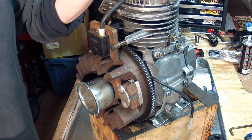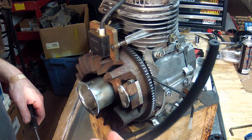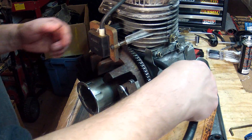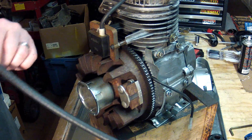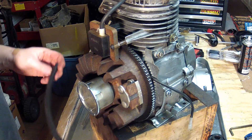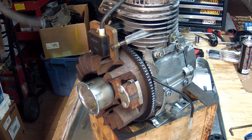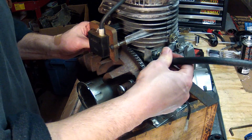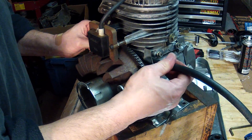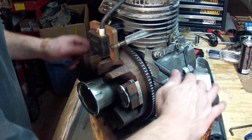Just before we put the shroud on, do yourself a favor and grab a new fuel line. The fuel line gets fed back behind the flywheel, and that's a very difficult thing to do if the shroud is in place. Take the proper length of fuel line — this one is approximately 18 inches for this engine — and feed it back behind the flywheel and this metal shield that we put in place.